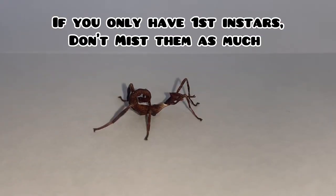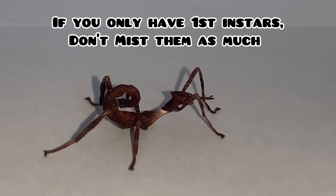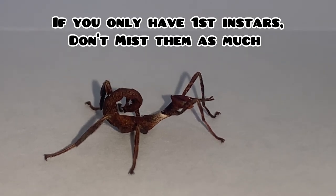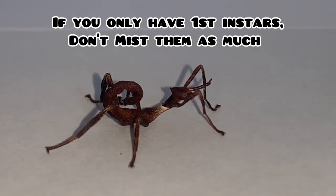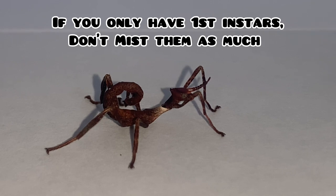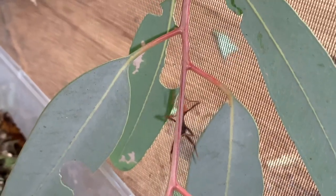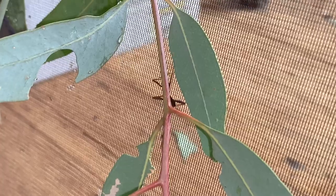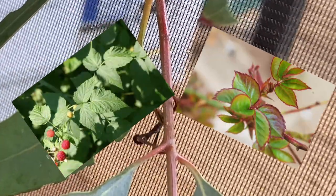If you only have first instar giant prickly stick insects, it is recommended to not mist them as much as other instar levels. This is because newly hatched Extatosoma tiaratum sometimes just fill their little bellies up with water and then don't have enough room in their gut to eat the leaves to gain the nutrients they require to grow. This can result in first instar stick insects dying from lack of nutrients. Newly hatched insects can also find it difficult to eat mature eucalyptus leaves.